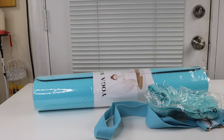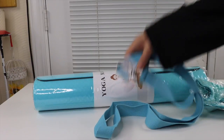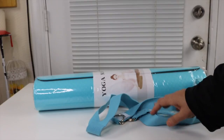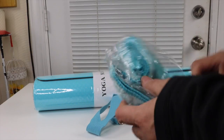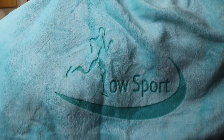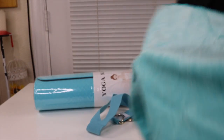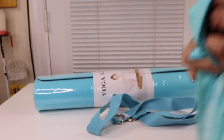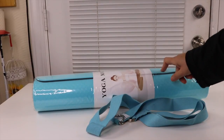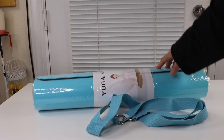You get the yoga mat, but you also get an actual carry strap if you prefer that over the bag. It also comes with a little hand towel — there's the logo of the company again, Low Sport. It's a fairly nice size hand towel, very soft and plushy.